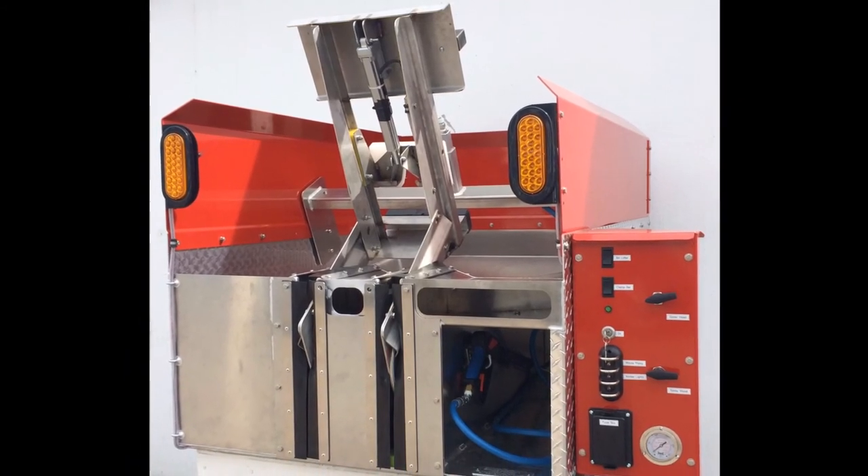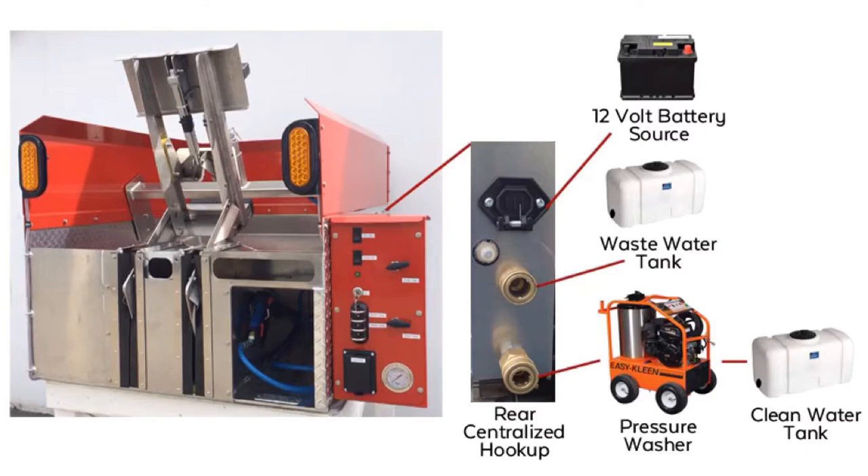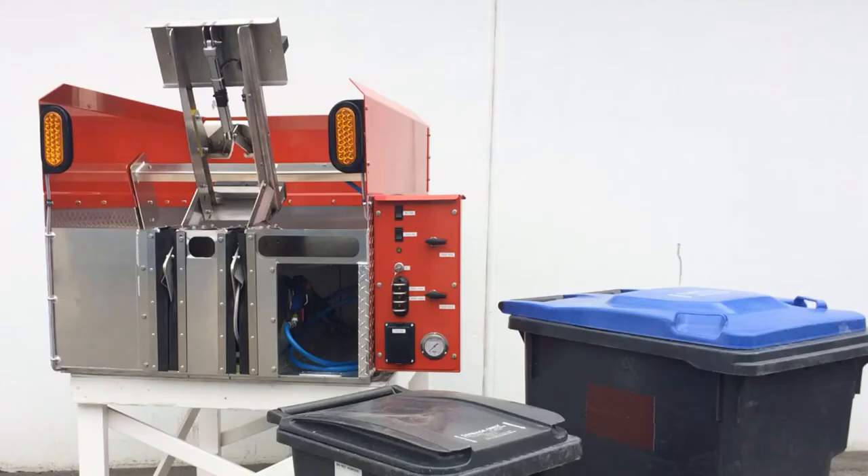The most important thing is to get into the business any way you can and start working your area, so as the demand continues to grow, you are already ahead of the pack. Remember, we're cleaning garbage cans. You don't have to have the biggest, fanciest, most expensive rig on the road to be successful. In fact, you'll be more successful the lower you can keep your costs.